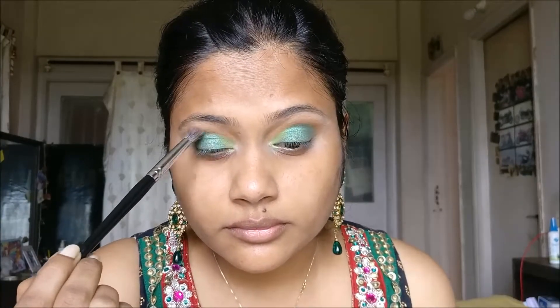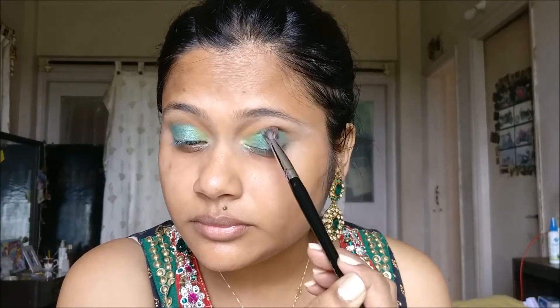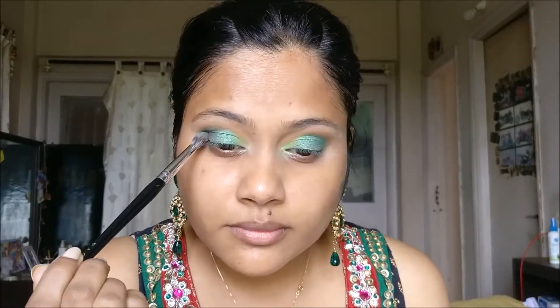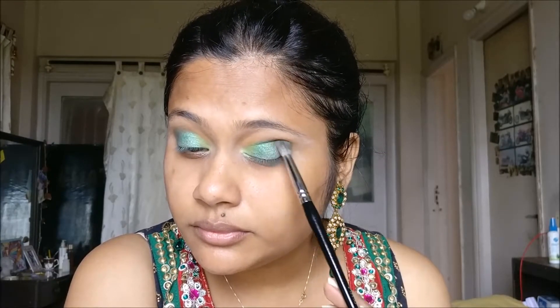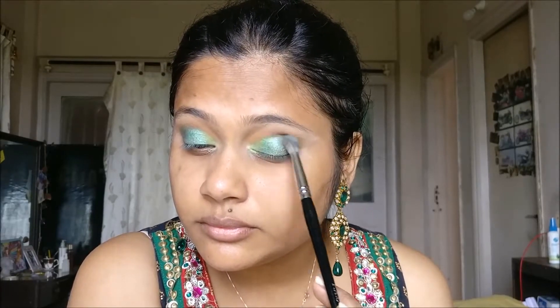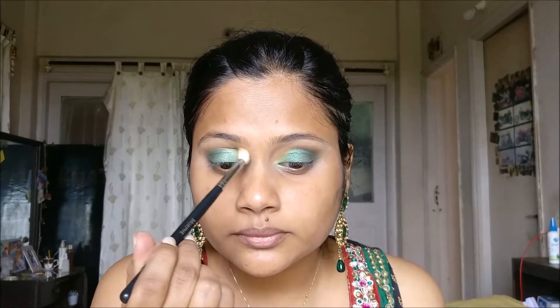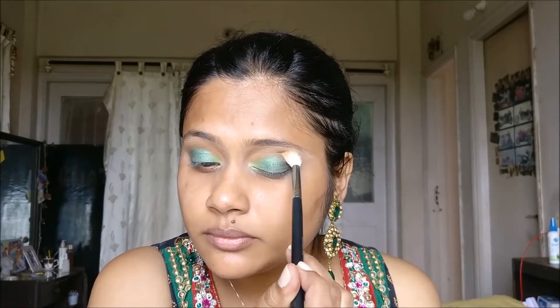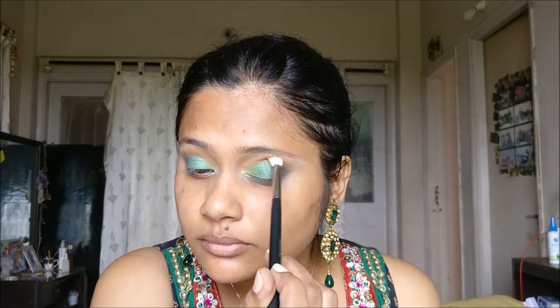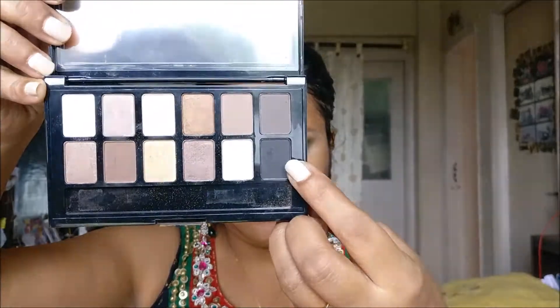Now I'm going to increase the intensity of the green eyeshadow by continuing to add the Dragonfly colour until I get the desired intensity, blending it with the PAK 204 brush — which has become my all-time favourite blending brush because it creates such an easy gradient effect. In between, I will use the same brush that applied the transition shade Early Bird and blend the eyeshadows without picking up any additional product, just to ensure everything is blended and there are no harsh lines.